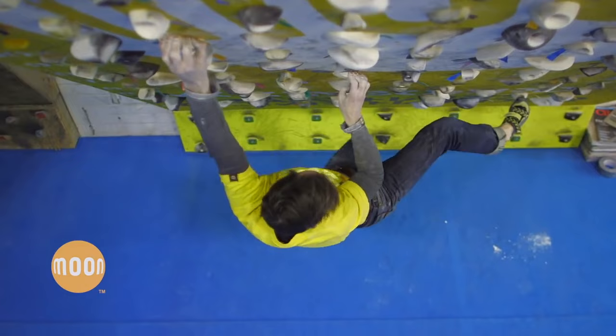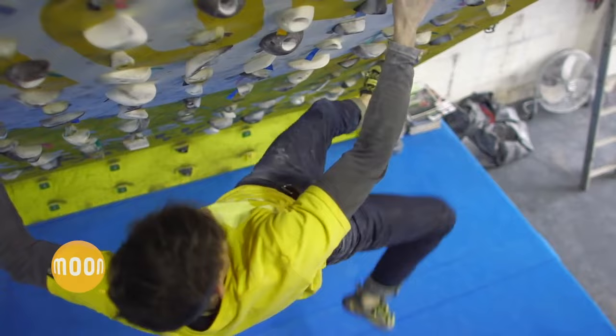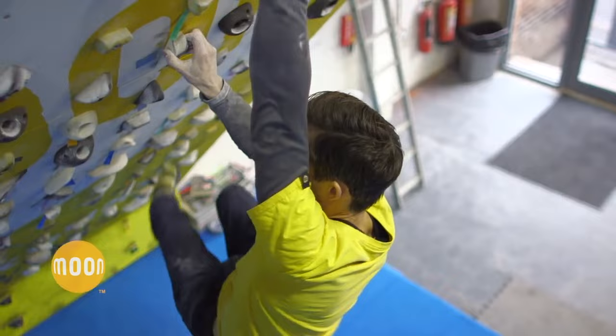The holds are small and the routes are very short, between 3 to 5 moves, so it's perfect for training power. The coolest thing about the Moon Board is that because the board is standardized, someone can set a problem in a different part of the world and you can climb it on your Moon Board, because all the Moon Boards are the same.